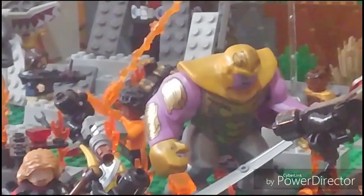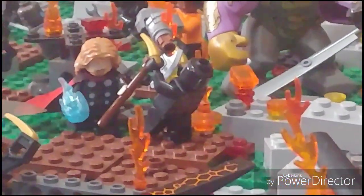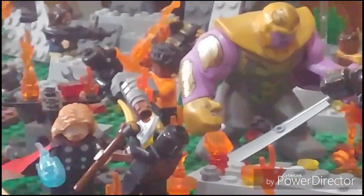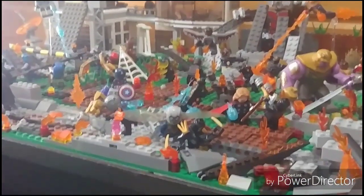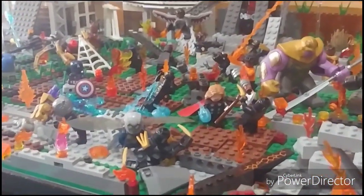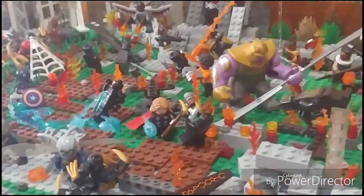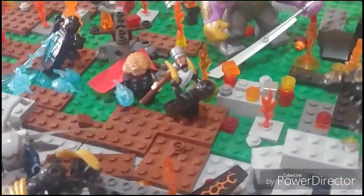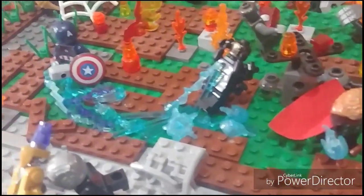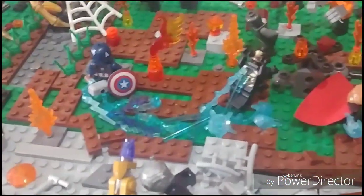All right guys, I'm over here in the area where I've had some stuff improved. Sorry if the camera's a little fuzzy but it should focus. The main focus of this area that I've improved is the Captain America and Thor fight scene. What I did here is I still have Thor slashing an outrider, but I changed Cap to look a little bit more epic — let me know what you guys think.